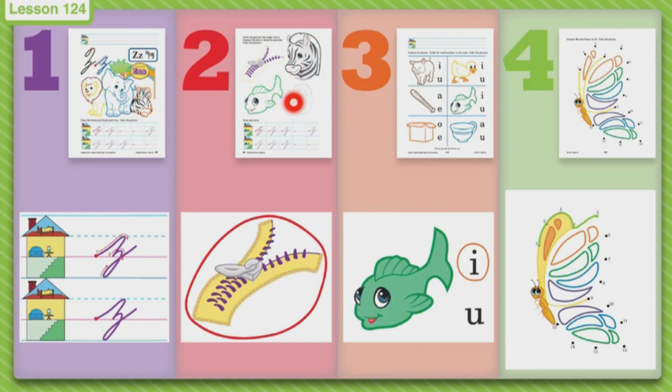Then you will connect the dots to finish the pictures. When you are done using your pencil and doing your pencil work, then you can color those pictures — color the zipper, the fish, the zero, and the zebra.